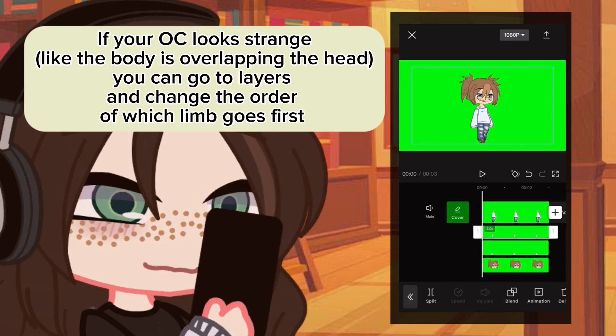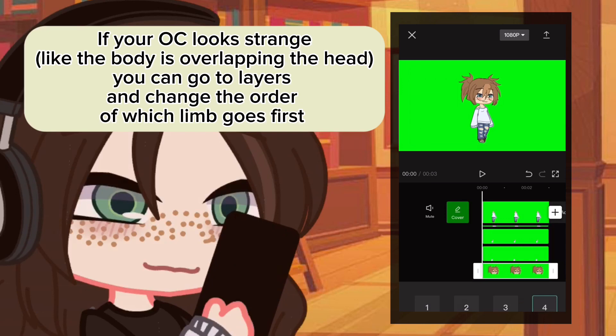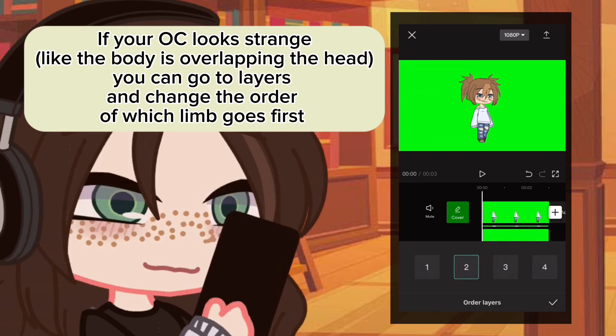If your OC looks strange, like the body is overlapping the head, you can go to layers and change the order of which limb goes first.